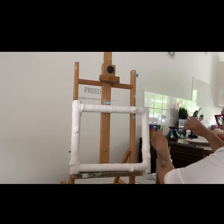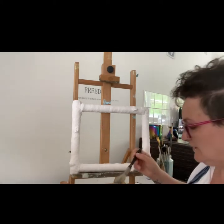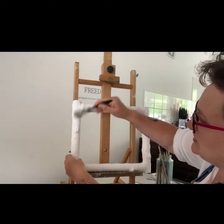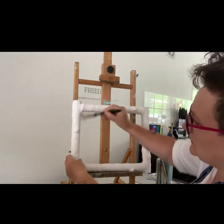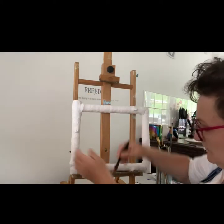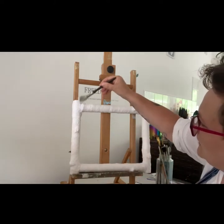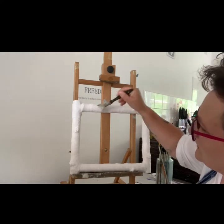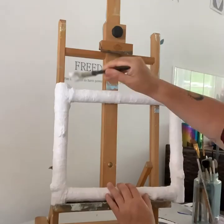I'm going to use my old decorator's brush — it won't ruin any of my other brushes. I'm literally just going to be coating it in gesso. I'm going to put the video on to time lapse for this.